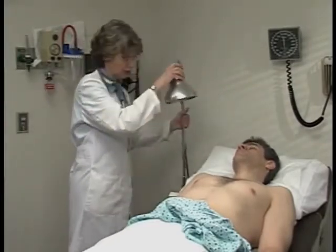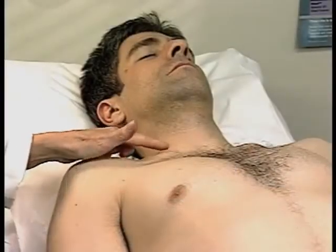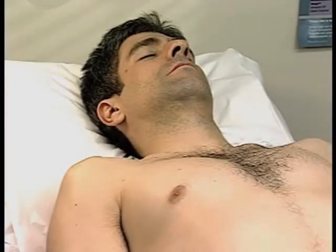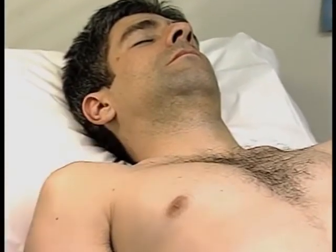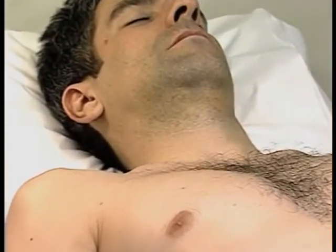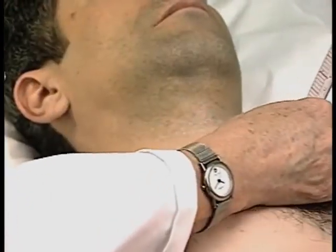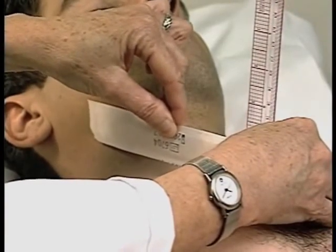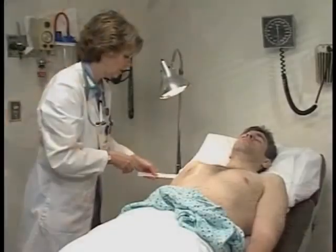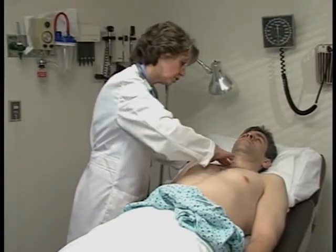Just going to shine a light now on your neck. I'm looking in this area at your carotid pulse and the venous pulsations. I'm going to try to measure these if they looked elevated, and we would measure them just like that. I'm going to check your carotid pulse.